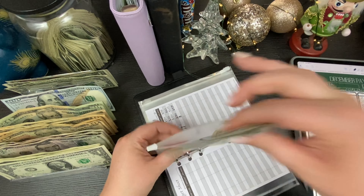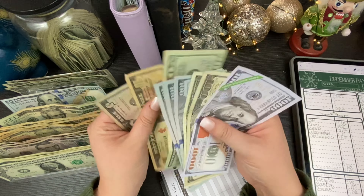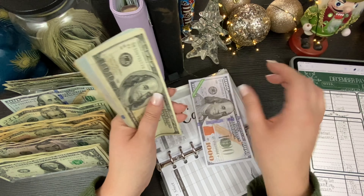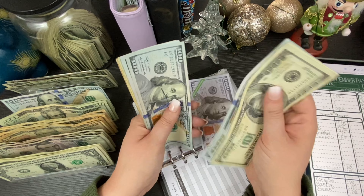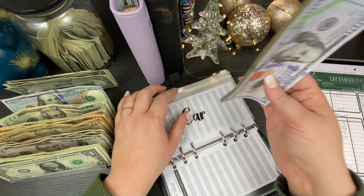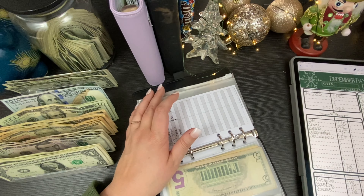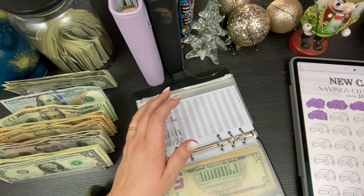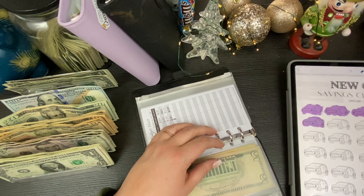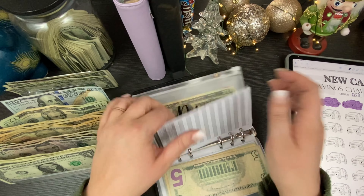Car savings is getting $20. I think we get to fill in another car on the tracker today — maybe, we'll see. We have $1,000, $100, $200, $300, $400, $500, $600, $700... $735. We're $15 away from the next milestone! That means next week we'll get to move into that new car savings section and mark it off. That savings tracker is available in my Etsy shop — super cute, only $2.